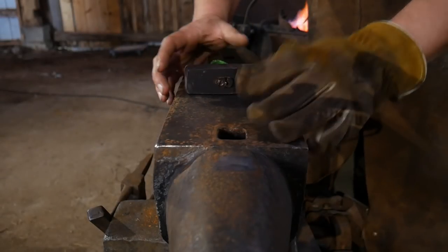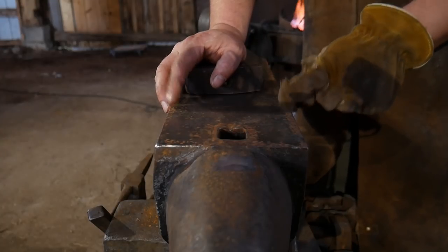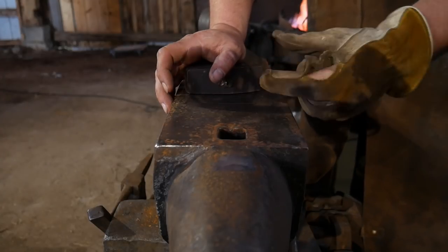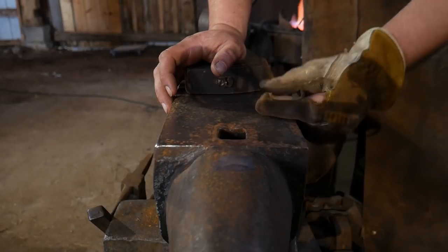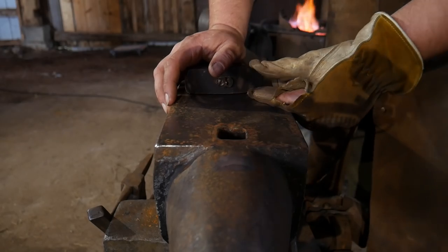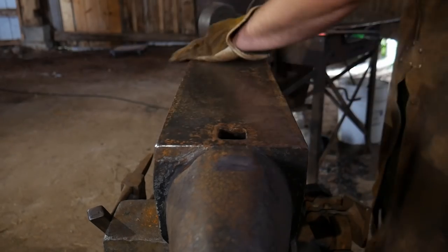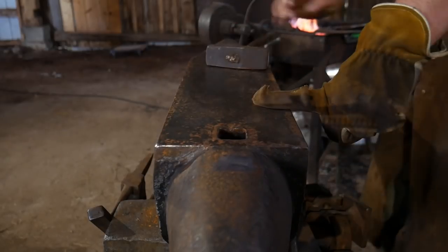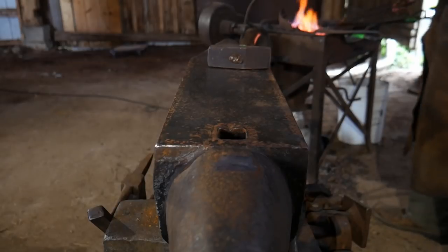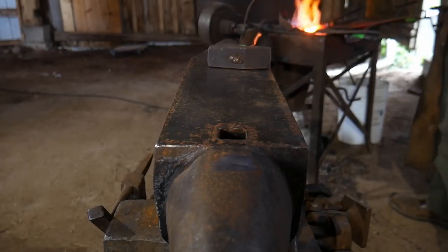Before we begin, it's important to say that I'm working with a piece that is six inches long or 150 millimeters long, three quarter inch wide or 18 millimeters wide, by half inch thick or 12.5 millimeters thick. Hopefully that'll help you. We're going to lay on about two inches or 50 mil of material and create our first set down. So here we go, let's get this going.